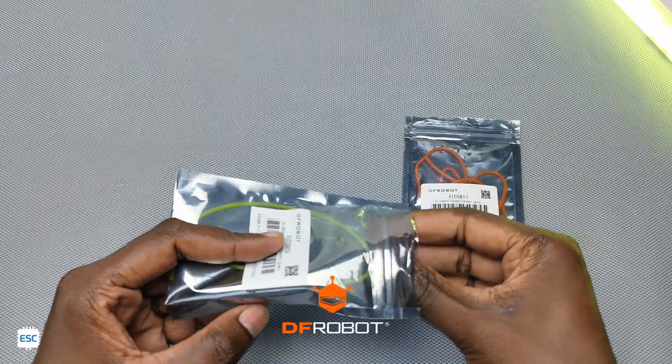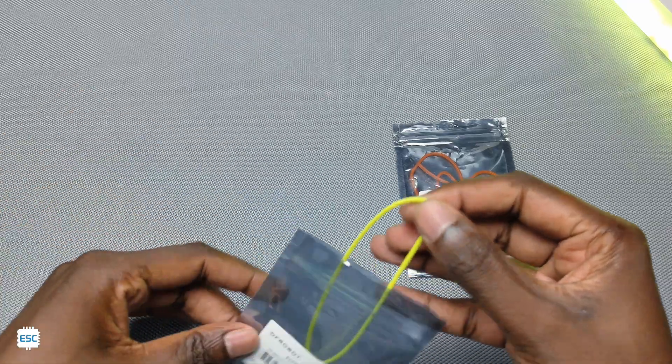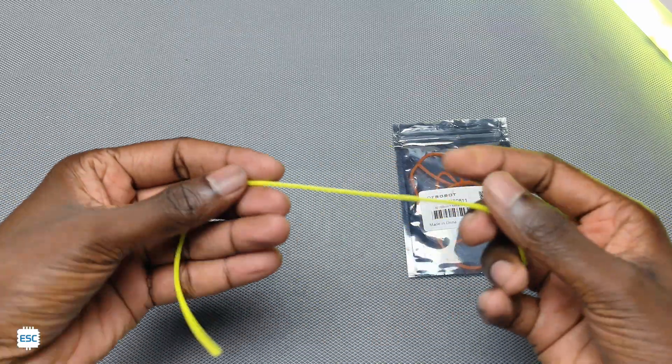I got this LED from dfrobot.com. This comes as a pack of 5 LED strips. Here I have yellow and pink.